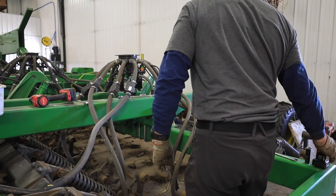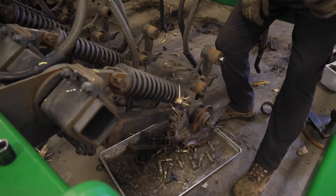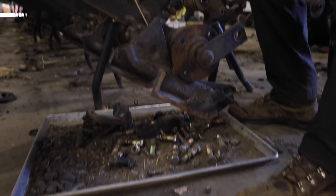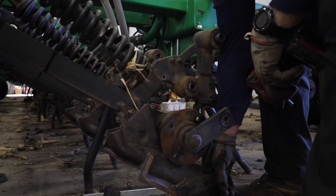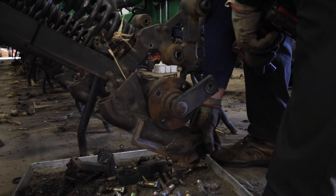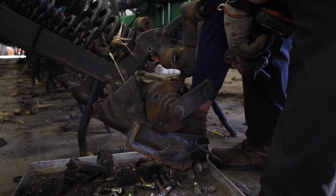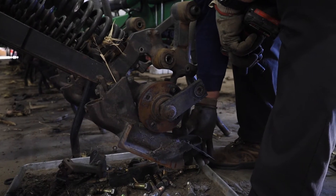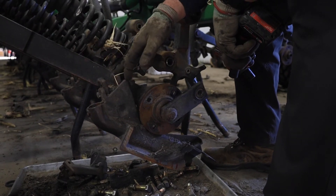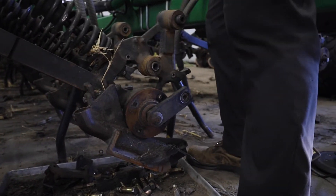Next we have the seed boot. This is another area we're going to address — for one, we've got wear on the seed boot down here, but there's also this play that we have. A lot of times you have a hard time taking care of this slop, and this is a significant amount of slop, which changes your depth of how your seed is getting into the furrow. We're going to address that with a new boot, a new bolt, and we'll also install a stabilizer, which we'll see a little bit later.